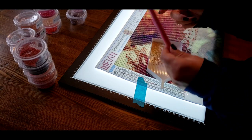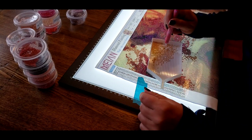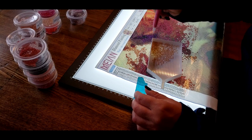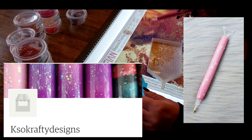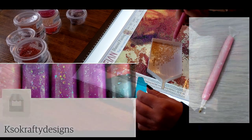And next — do you guys see? I'm still using this pen. I love this pen. This is just the right thickness — I don't get as much cramping in my hand. I'm thoroughly enjoying this pen. Thank you so much Kristen. If you want one of these, she had this exact one for sale — I'll link it down below for you. KSO Crafty Designs — go get yourself one.